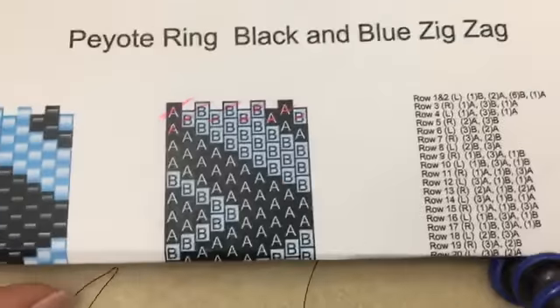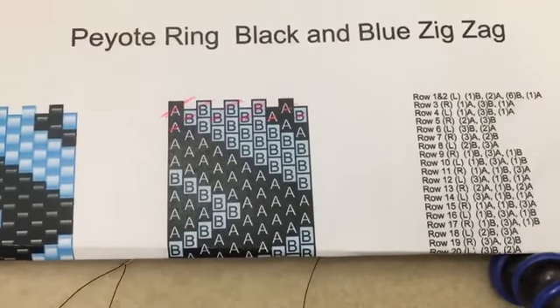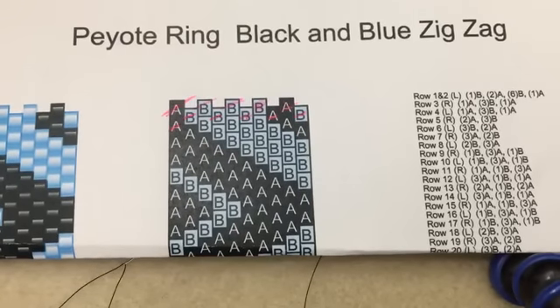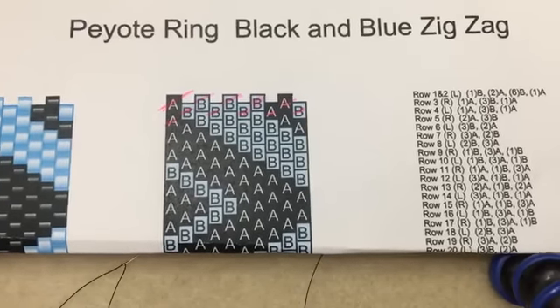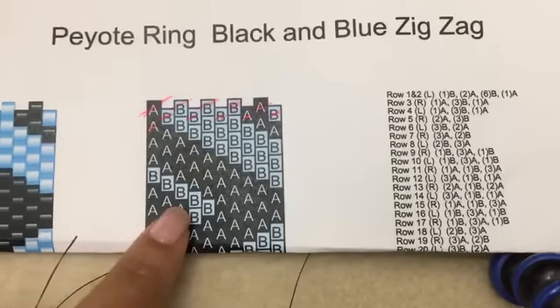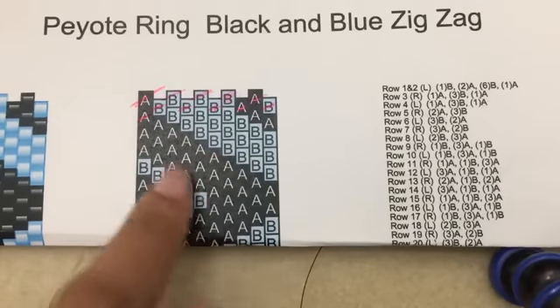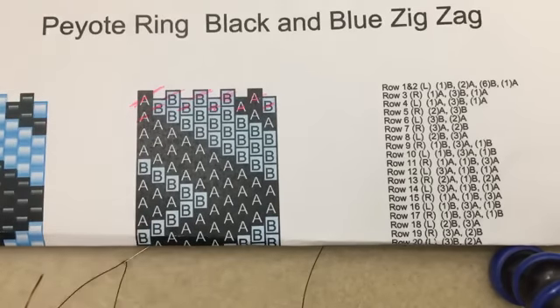Some people learn in different ways - some people just want the pattern, some want the bead chart, or they want the word chart - I've included all three. The first one is pretty self-explanatory, you just follow the colors. The second one, same thing, you're just following the colors but they're written out. This bead chart I kept to only two colors, but when you have something fairly complicated with more than two colors, a lot of people find that having a bead chart like this is very helpful. You know which color to pick up - A, B, C, D - some peyote patterns can be really complicated.